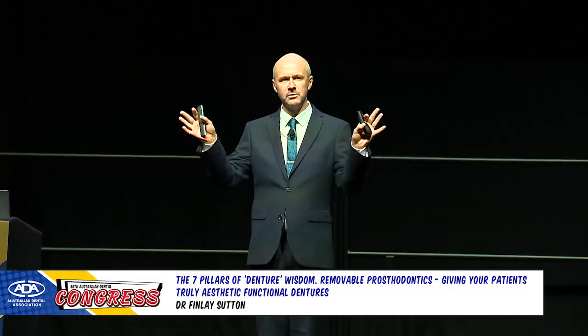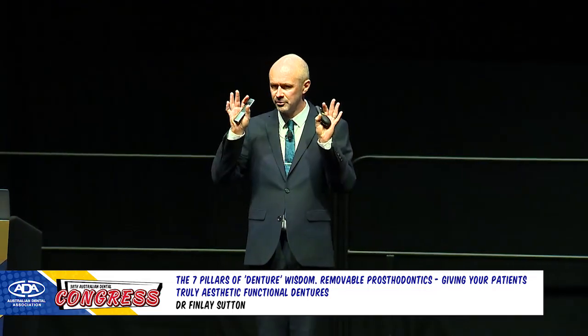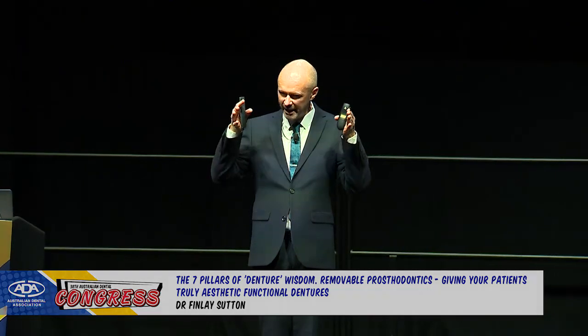I'm going to be talking in general about complete dentures, a little bit on partials, and some implant overdentures in this session.